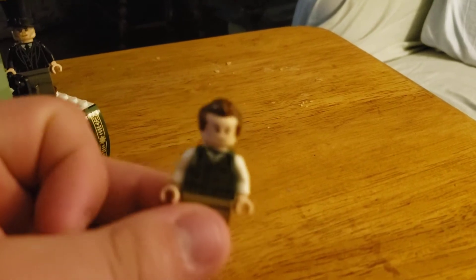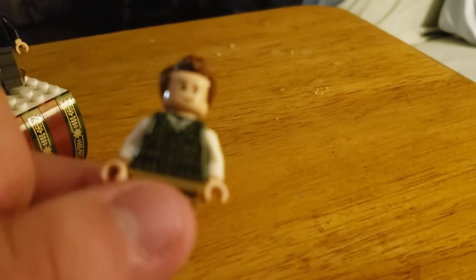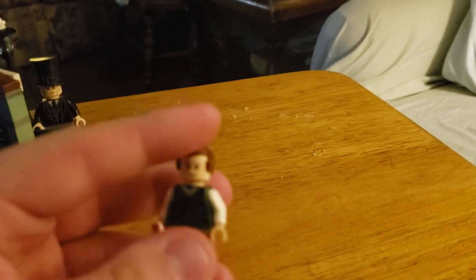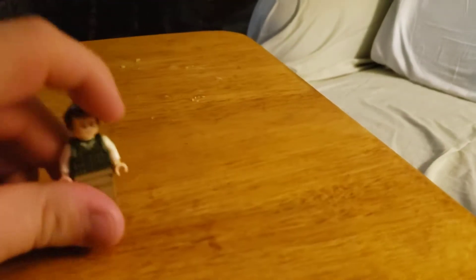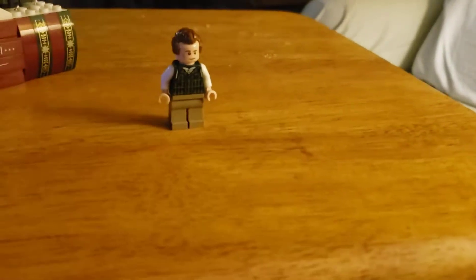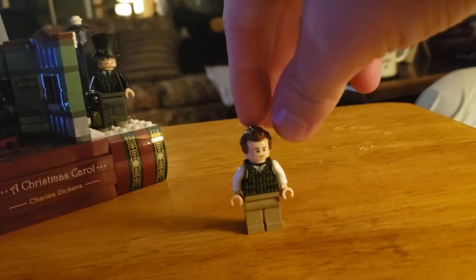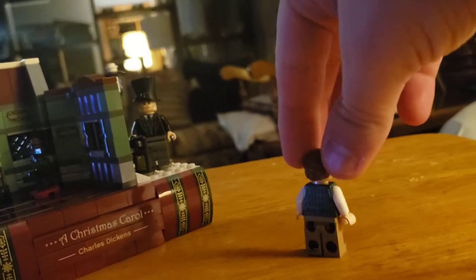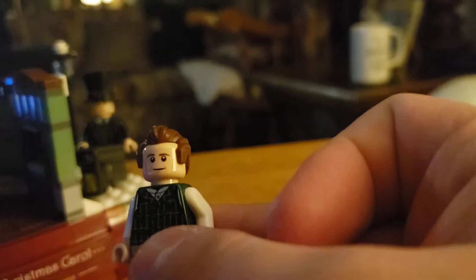Now Bob Cratchit. I use my hands to turn them — I don't have the actual Tim Tape. He looks like himself in the movie and book. Yes, there are movies about him.